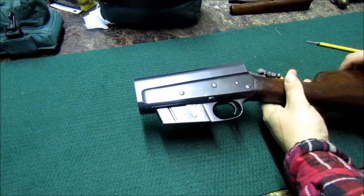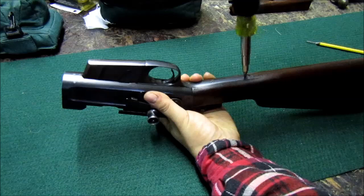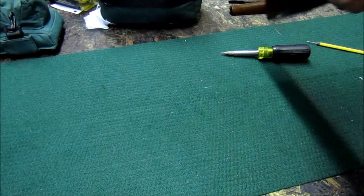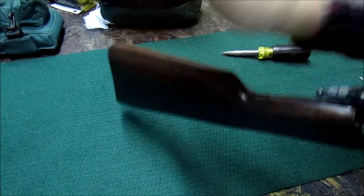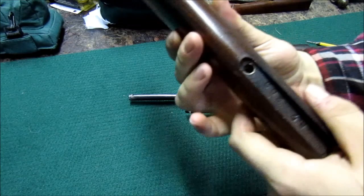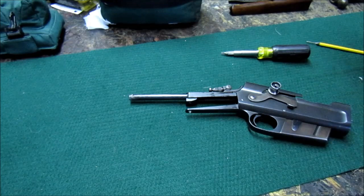There is your receiver and buttstock. Next, we're going to remove the rear tang screw. It's not a wood screw. We're going to take the palm of our hand and hit that comb — it should free up. Depending on how long the stock's been on the rifle, it might be a little harder to do. This hole looks like it has a steel or aluminum pillar so the screw doesn't aug it out due to recoil. We're going to set our stock aside.